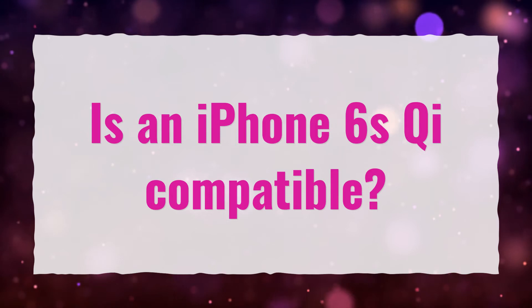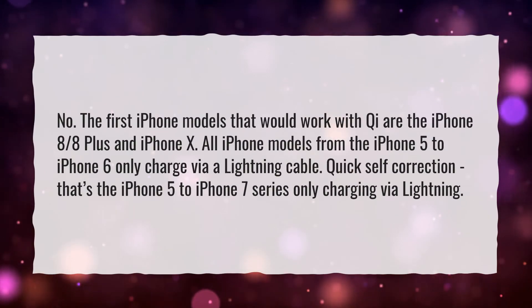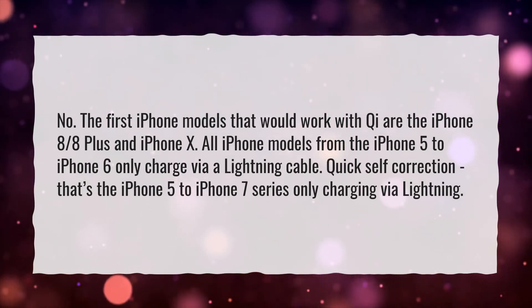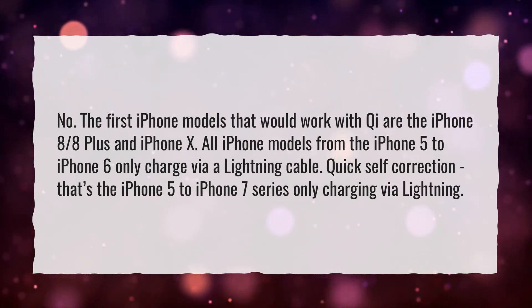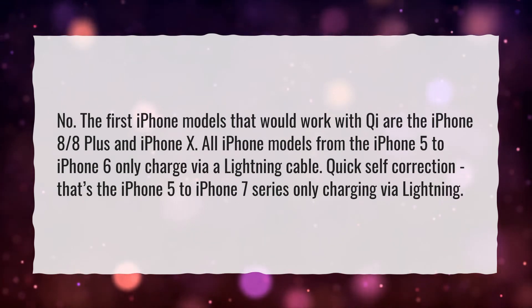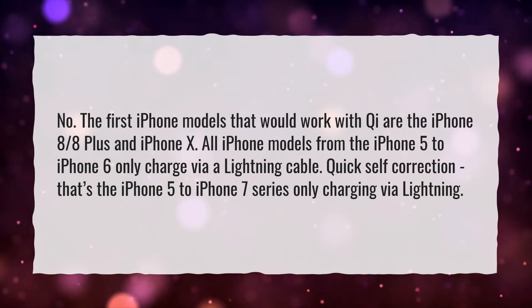Is an iPhone 6 Qi compatible? No, the first iPhone models that would work with Qi are the iPhone 8, 8 Plus, and iPhone X. All iPhone models from the iPhone 5 to iPhone 7 only charge via a lightning cable.